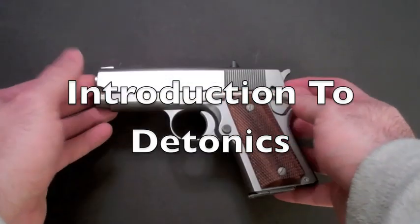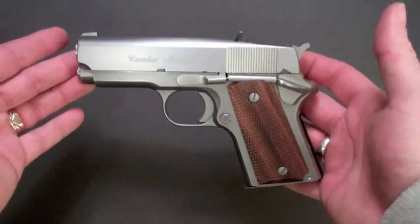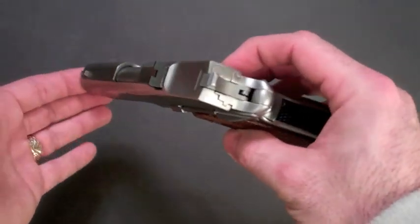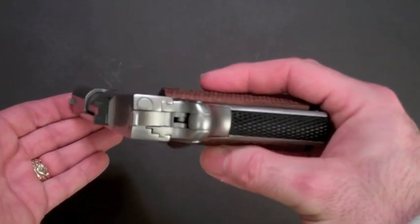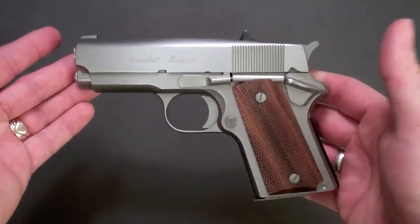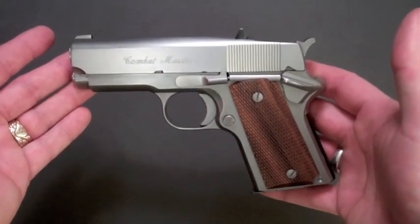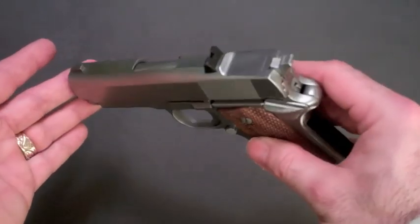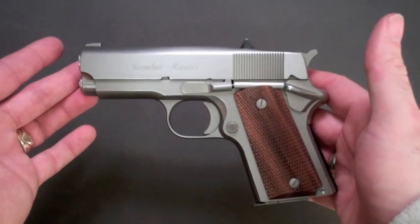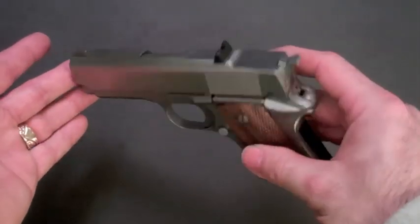I thought I'd make a video that shows the restoration project I did with my Detonics 1911-style pistol. If you're not familiar with Detonics, it is a gun manufacturer based in Seattle, Washington. The guns were actually made in Tacoma or Bellevue, one of the two. I'm in Washington State, so I thought it would be a nice gun to own since it's a homegrown product. As you can see, it's a 1911-style pistol.